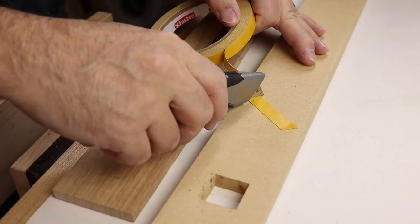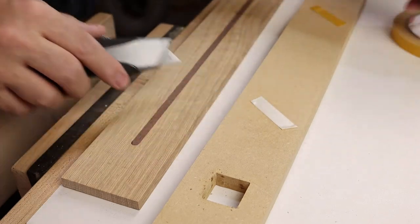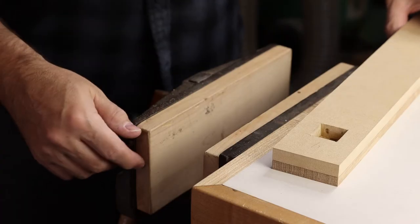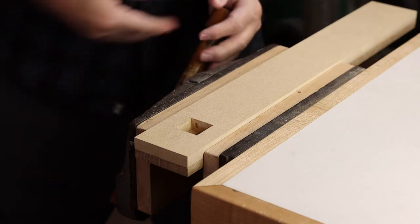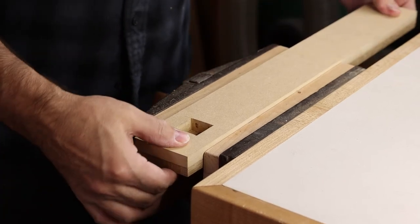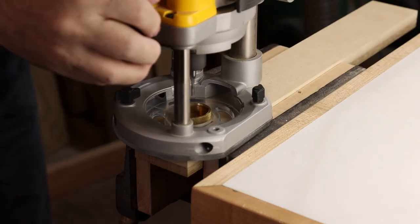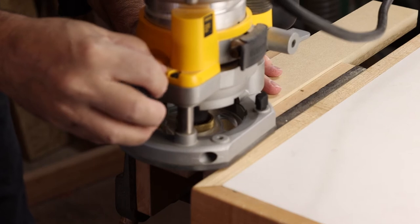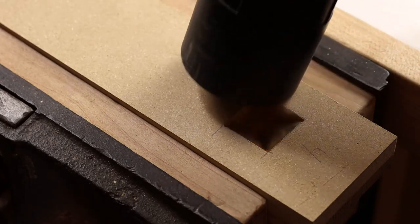When working with templates I use double-sided carpet tape quite often. It's a good situation because it will hold things in place adequately, especially if you can just clamp it in a bench vise. You won't have any woodworking clamps getting in your way as you're trying to route out the recesses, so that's been a real advantage for me — just using the double-sided woodworking tape and a bench vise, especially for small parts.